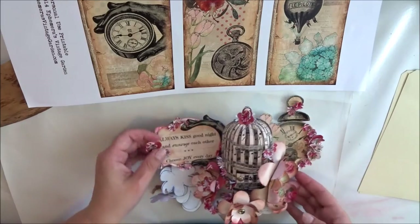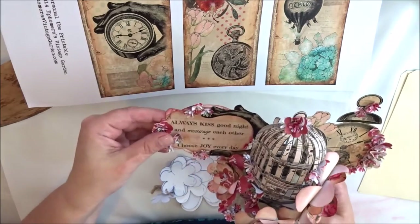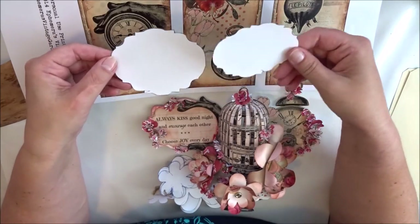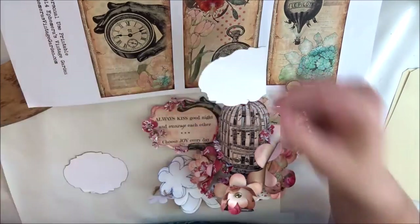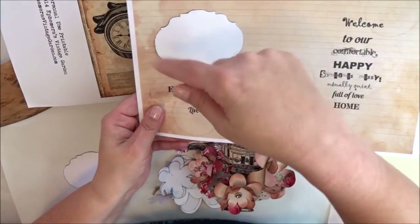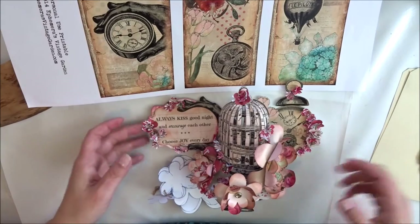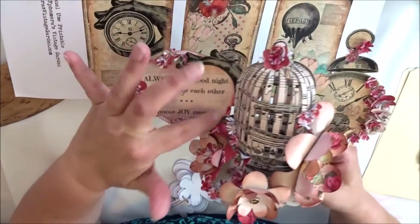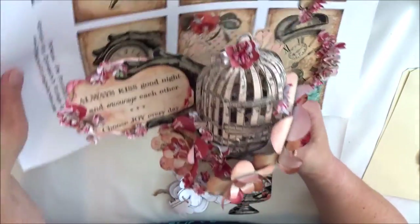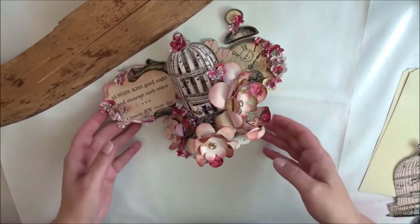I simply cut out the clock, then used some pattern paper and traced it onto where the quote was on the paper. I fussy cut it along the edges and glued it onto the hand so that it holds this quote. That is how I made that display, and I am truly happy about it.